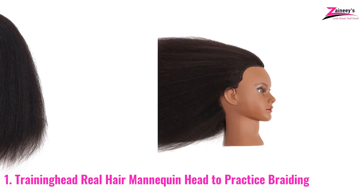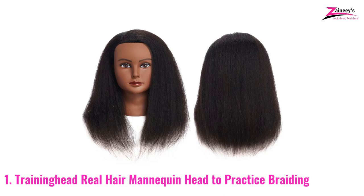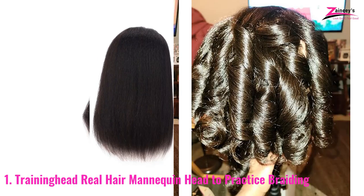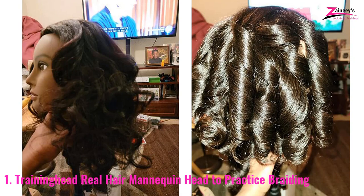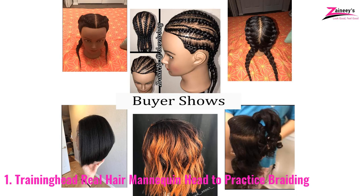It is thicker, coarser, and creates a velvety volume sooner than any inexpensive mannequin. You can go through it with any hairdo — curling, straightening, bleaching, cutting, braiding, et cetera. It is created entirely from chemically washed human hair and disinfectant. It can be used for practice by hairdressing students or teachers.